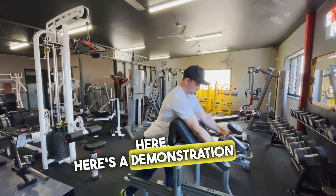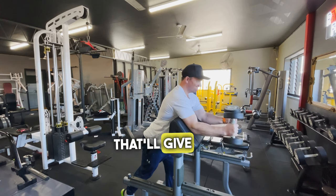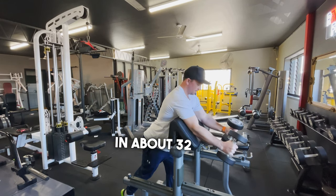Hey team, Justin here. Here's a demonstration of the dumbbell hammer curl mechanical drop set that will give you a great pump in those biceps in about 32 reps.